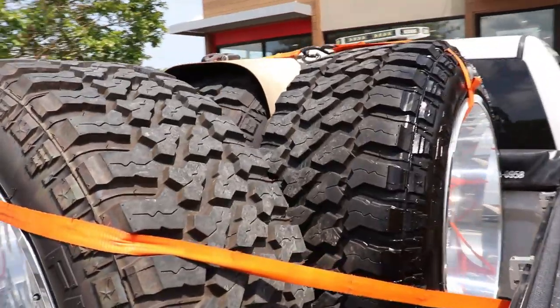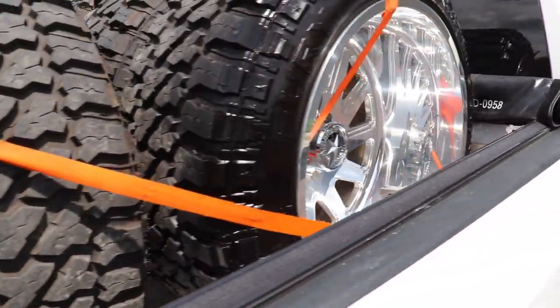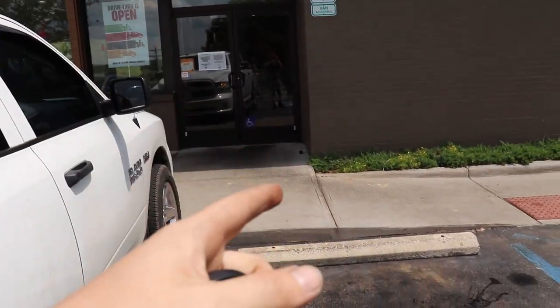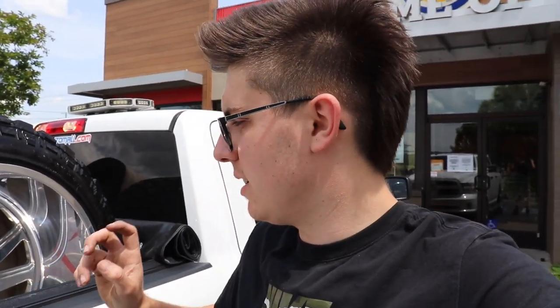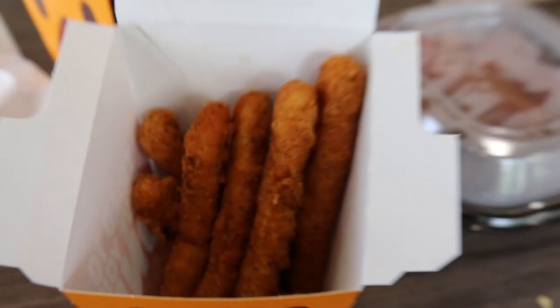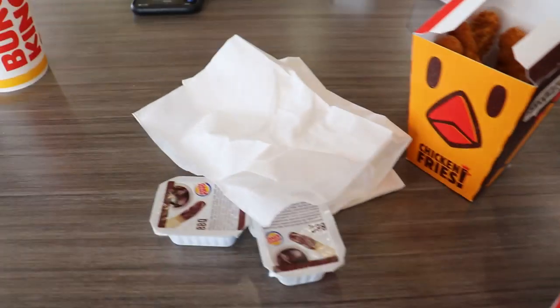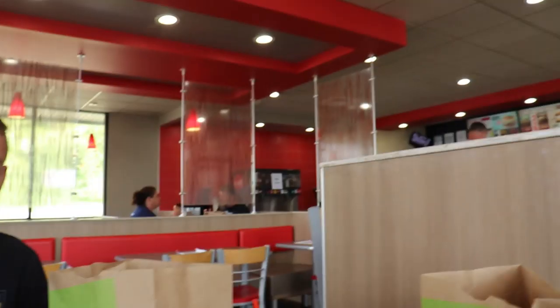We got the wheels strapped in. We're stopping — I want to say this is Sweetwater, Tennessee at the Burger King. We're from Kentucky so we're actually allowed to go inside and eat, which I'm excited about since it's been about a month and a half since we've been allowed to do that. So we got the wheels, we're in Sweetwater Tennessee headed back home — about two hours left to go. Me and Scott are going to go inside and eat. We got chicken fries, I got some meat and bacon because I can't have bread — I'm actually allergic to it.